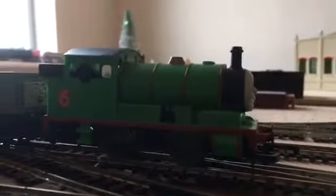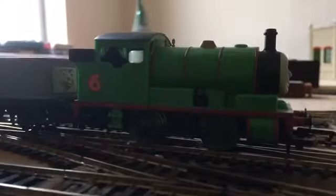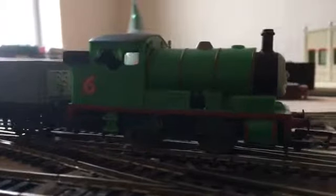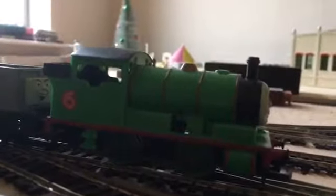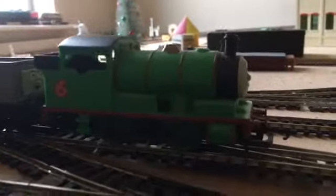Anyway, let's get a bit of history about Percy. As a model, Percy is an O4 class, and he arrived on Sodor in 1934 to help out at Tidmouth Station. As you all know, Percy's favourite job is to pull the mail, and I think they're still using the same voice actor for Percy today.